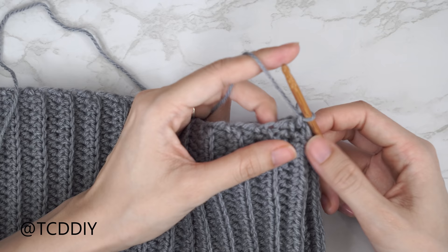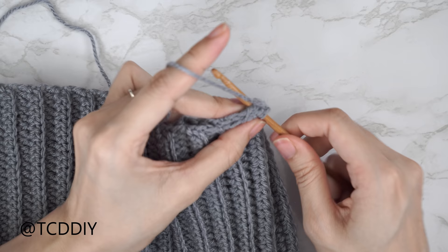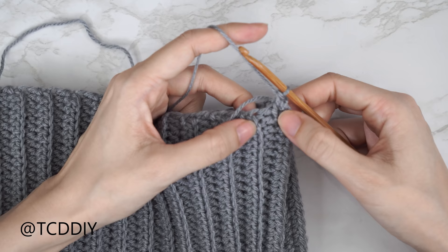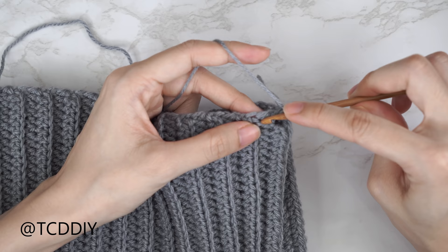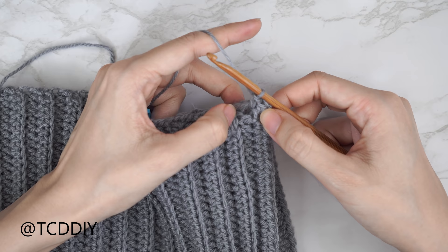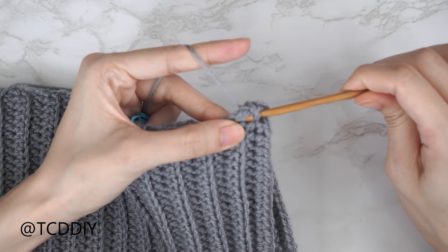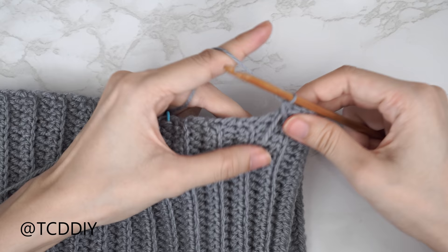With work flipped wrong side out, insert your hook into the corner stitch of both front and back panel, pull yarn through, and chain one to secure. Alternate between one single crochet into the first side half double crochet row and two single crochets into the following side half double crochet row, making your way down until you reach your stitch marker. Once there, chain up one and cut, then repeat on the other side.